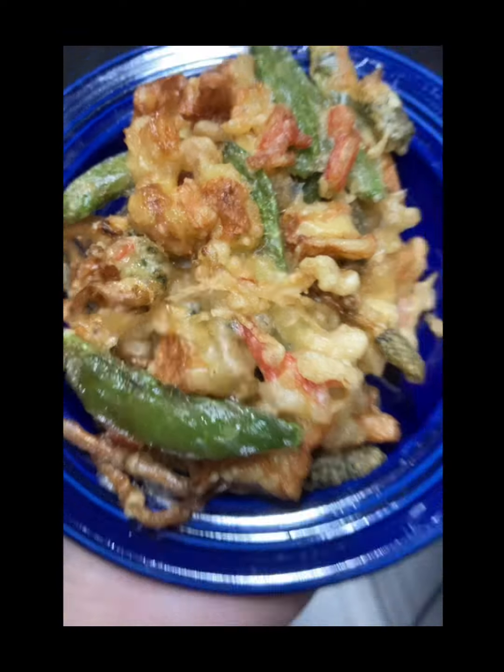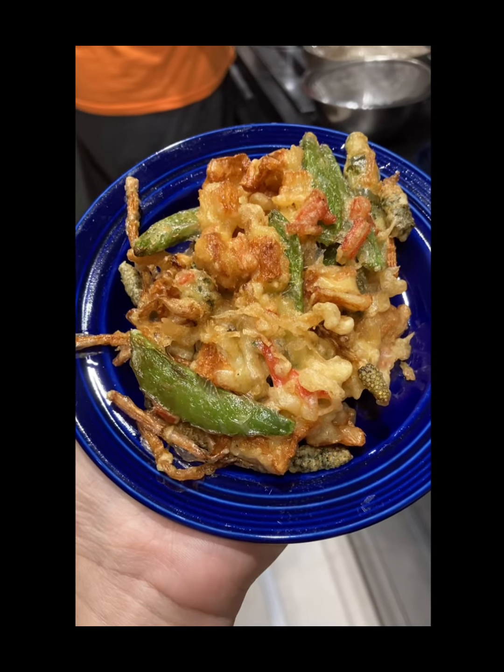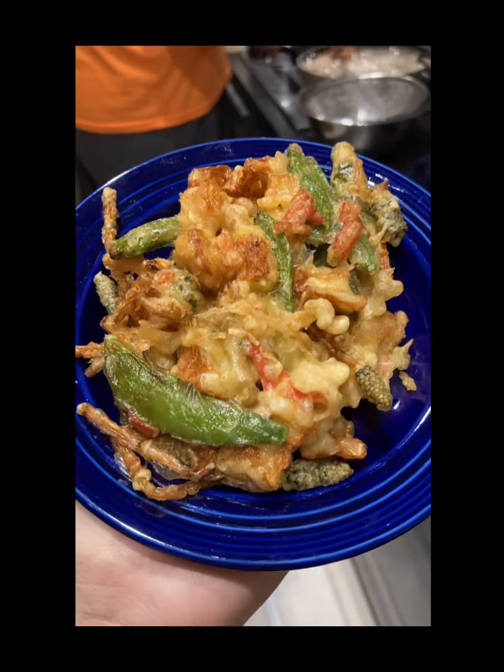Và bắt đầu chiên. Đây là thành phẩm — anh chồng mình đã chiên thành phẩm rồi đấy, ngon lắm cả nhà ơi! Cả nhà hãy nấu thử nha.